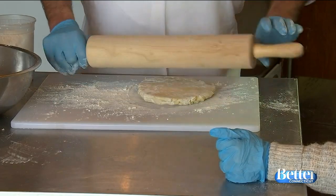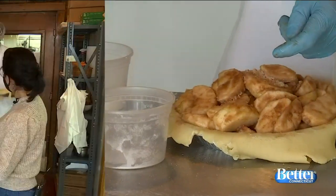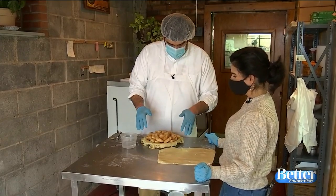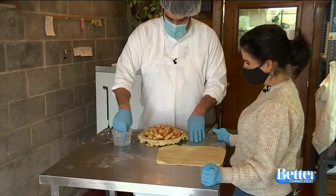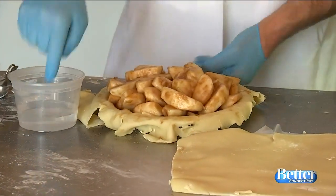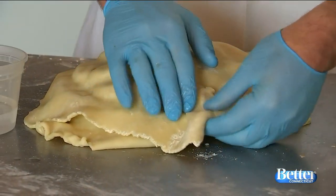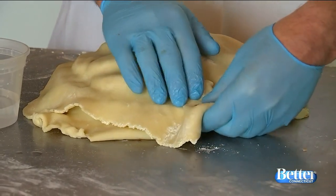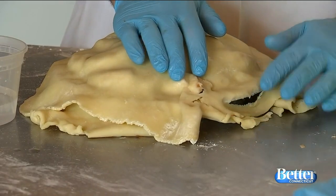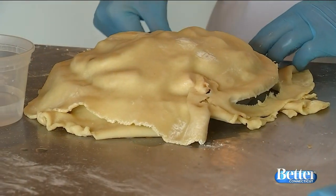We've got our bottom crust filled, and our top crust rolled out. Now we have to seal it up. We're gonna wet the edge a little bit — that's just cold water — to make the dough stick. There are a number of crimping techniques you can use if you're crimping by hand; you can get really fancy. But for the purposes of this, I'm just gonna break it off like this — you can trim it with a knife too. I really like doing everything with my hands, so we're gonna do that.